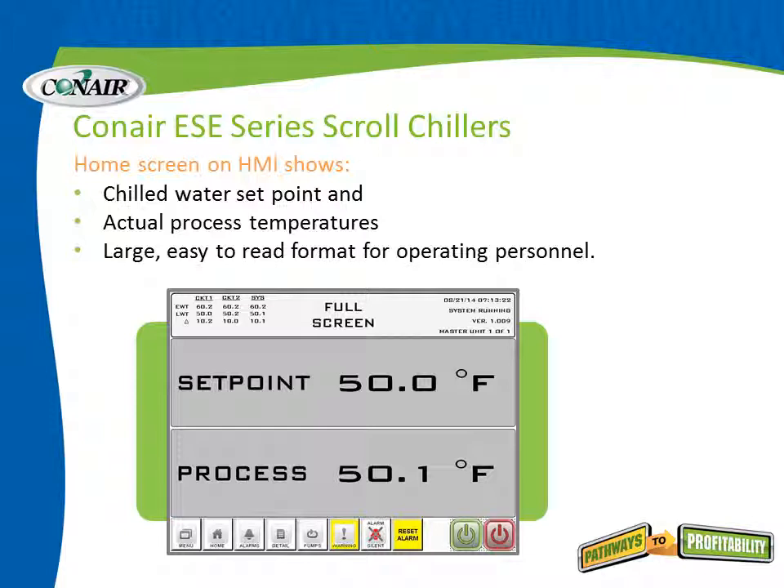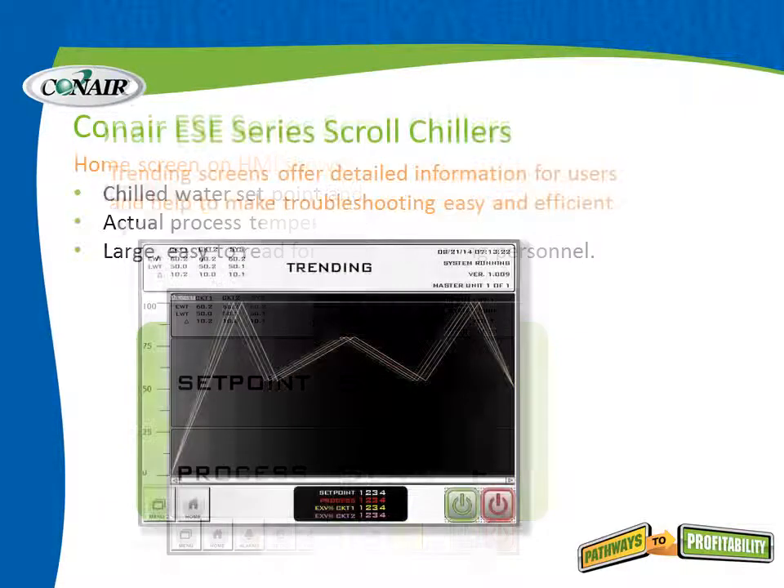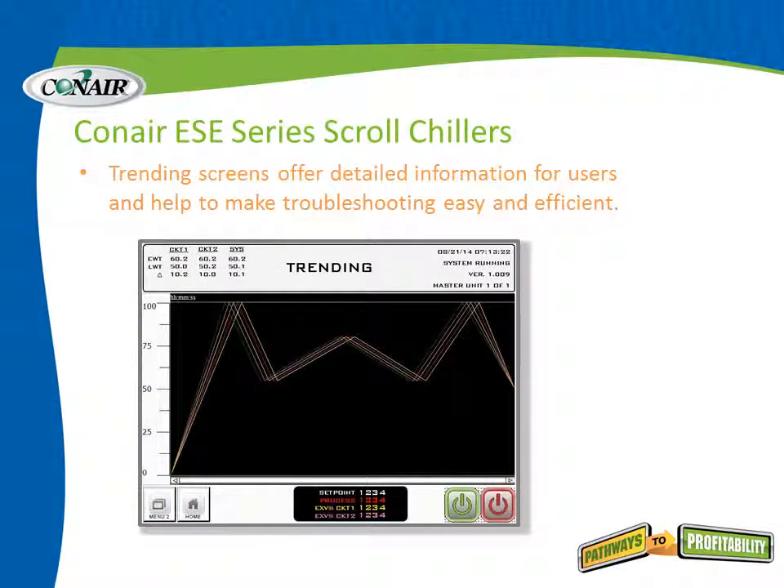The default screen on the PLC touch screen provides a very large readout of the set point and the process temperature. The screen does not go black after a period of time — it defaults to this screen, so any operator can see the information from 30 or 40 feet away as they pass by, just to make sure the system is performing as expected. Trending is also available, so all temperatures and chiller operations can be displayed in trending screens to track performance.